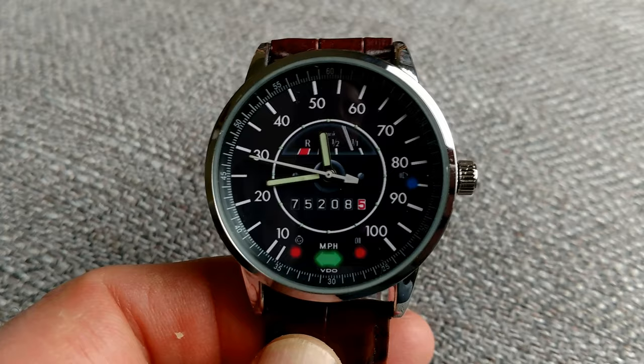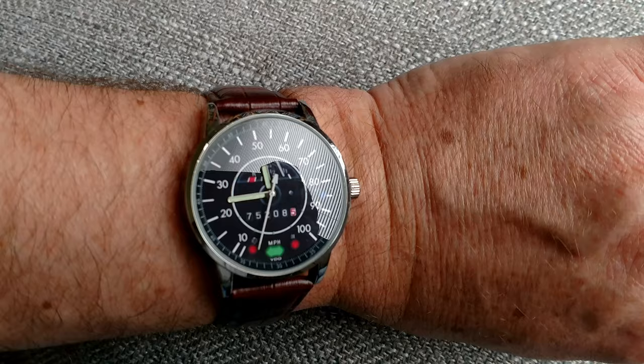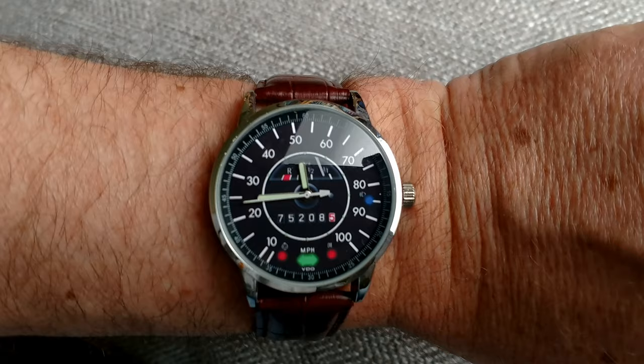Basically, this thing is a photo watch — it's just a photograph. The photograph was made with the artwork from the exact speedometer in our 1975. The watch is a 43mm case, which on my big old wrist fits fine, and since it's a little larger, it allows for better detail on the speedometer look.